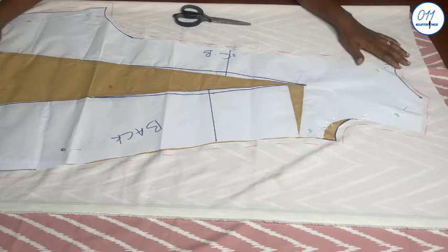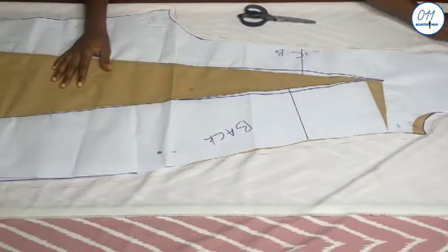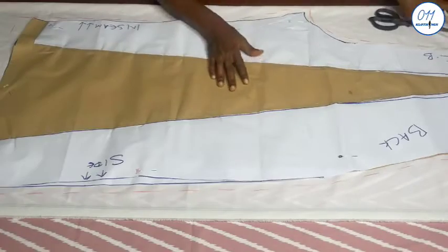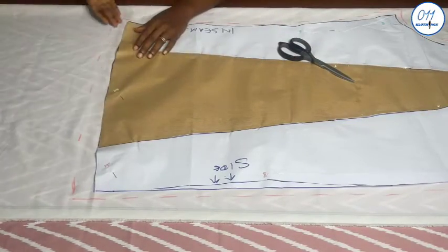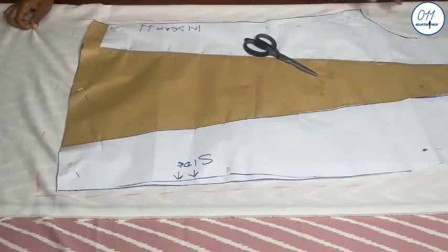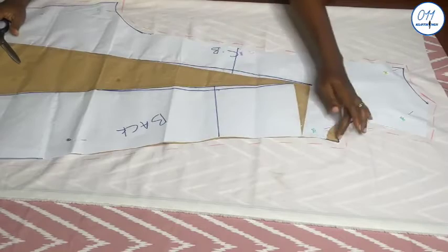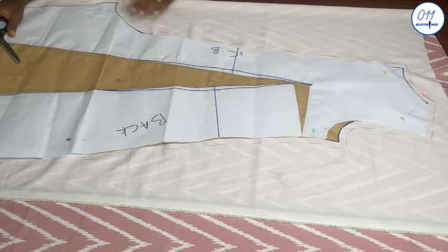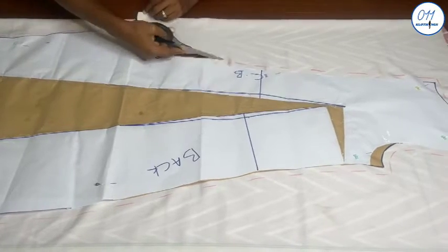This is the back pattern piece which I've already pinned on my fabric. The fabric has been folded into two layers. I use half an inch seam allowance all around the pattern, except for the hem where I use one inch seam allowance. I will now go ahead and cut it out.